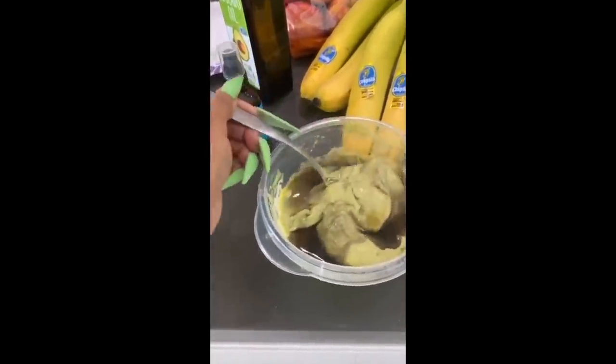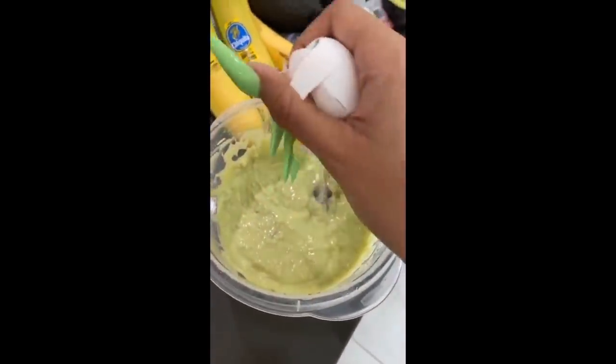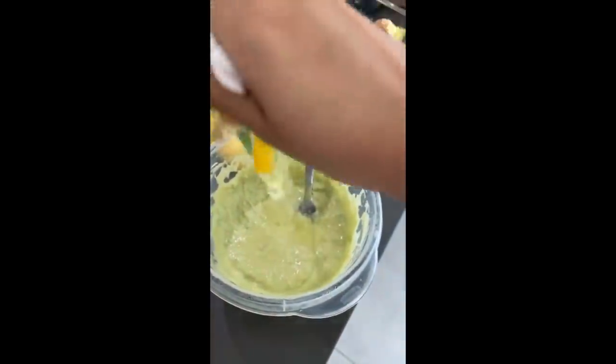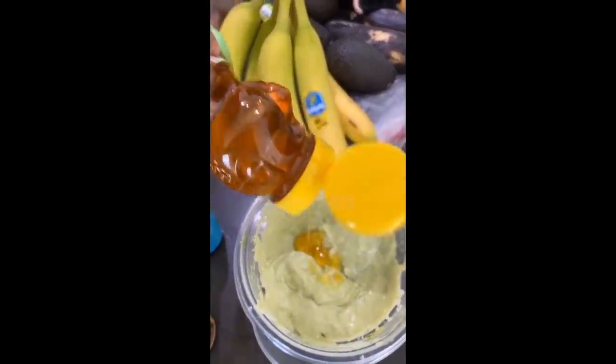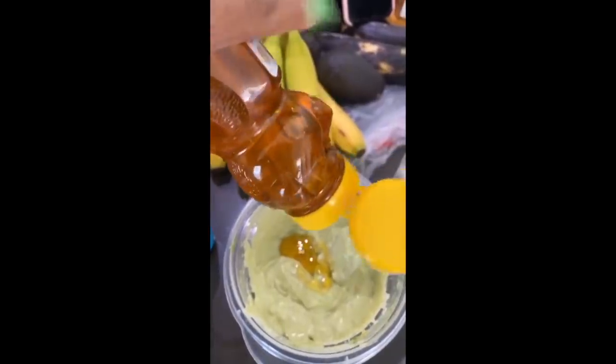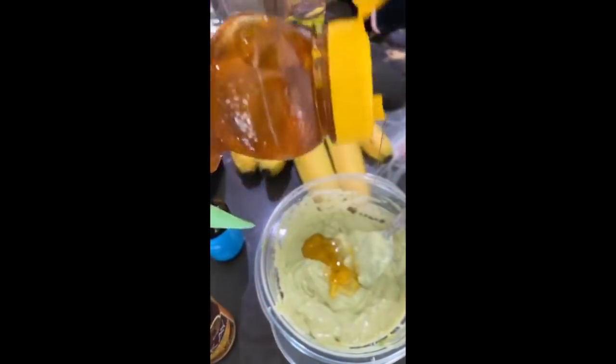That avocado meat won't be chunky, guys. Cracking this egg in — and honey. I'm not gonna put that much honey because since it's for a baby, I don't want her hair to be sticky when she touches it — just a little bit.